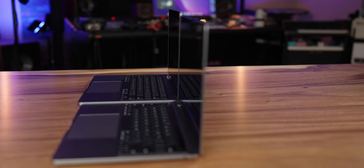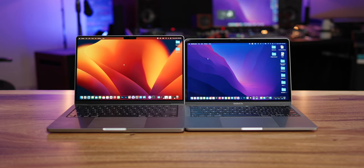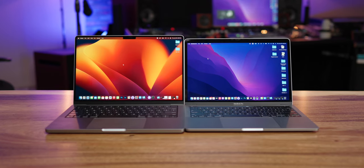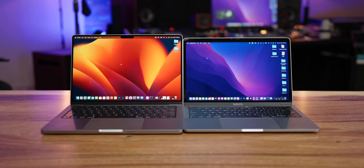The M1 MacBook Pro maxed out at a 2-terabyte drive, while the M2 Max 14-inch goes up to 8 terabytes. The display on the new 14-inch M2 Max is amazing — a 14.2-inch Liquid Retina XDR display versus the M1's 13.3-inch LED backlit display, with better resolution, colors, and vividness. In my experience, editing video on the M2 Max is just more seamless — much less dropped frames, much less lag. Everything is snappier, and you can feel the difference even just browsing the web or opening applications.